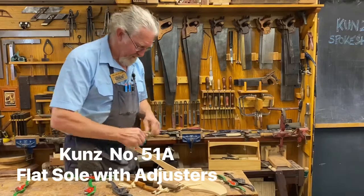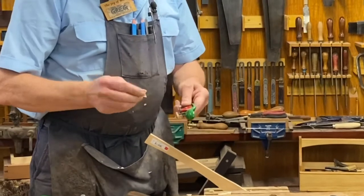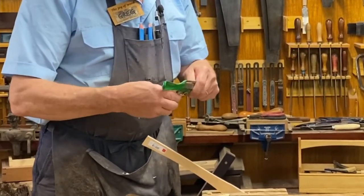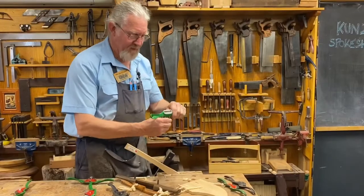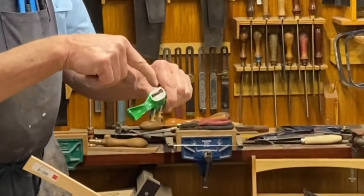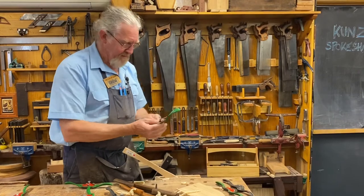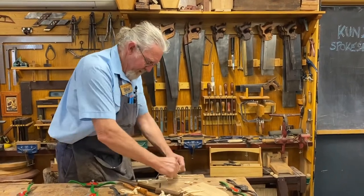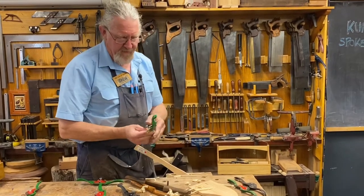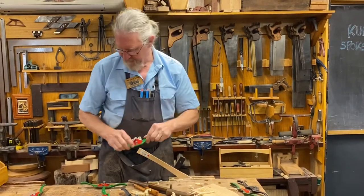It has a flat sole. A beautiful tool — to adjust the size of the shaving from that very coarse one, all we need to do is move the blade in or out. With a spokeshave, like any plane, the way you adjust it is you look here at a very low angle; you can see how much blade is sticking up and whether it's sticking up evenly or not. There's a much finer shaving now just by moving the adjustment. So that one has a flat base to it.